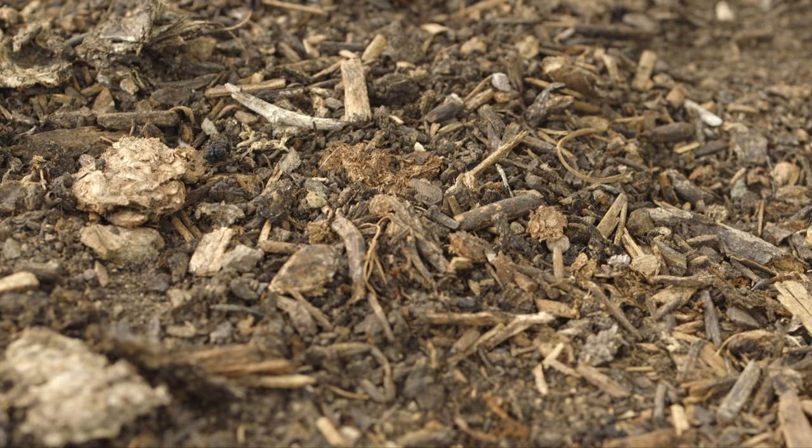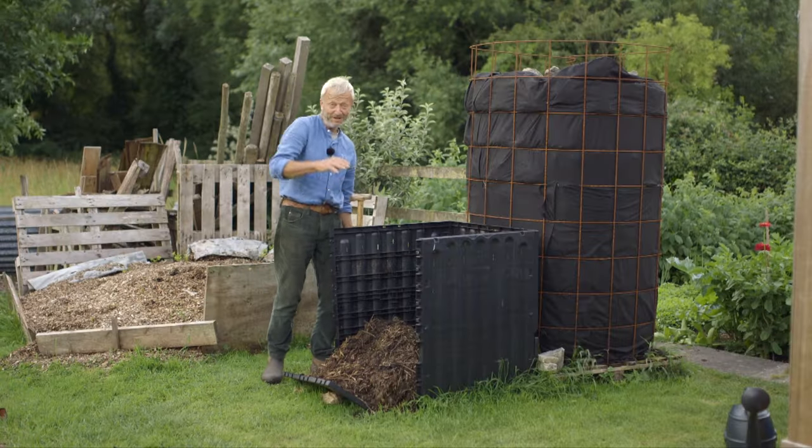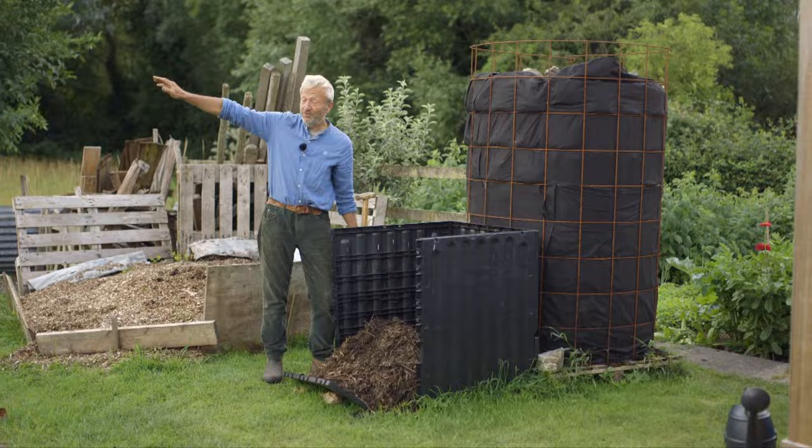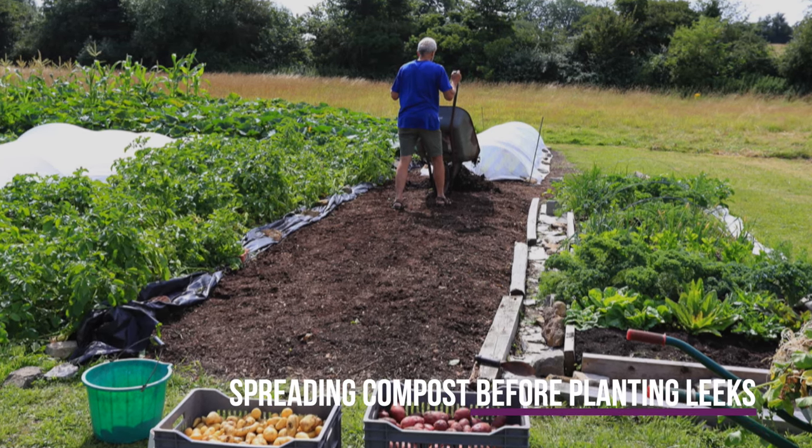We never sieve compost and I'm not worried if it's a little bit lumpy. In fact, some of this we have already spread because I wanted a bit on the new ground over there — I wanted a bit of microbes more than anything, which I reckon this one's got plenty of.